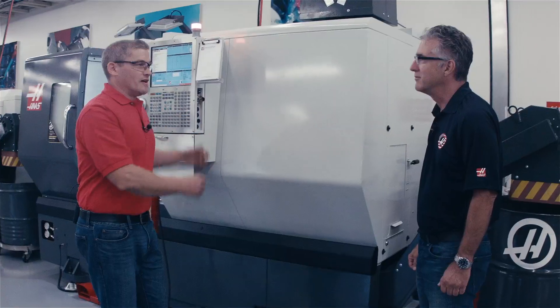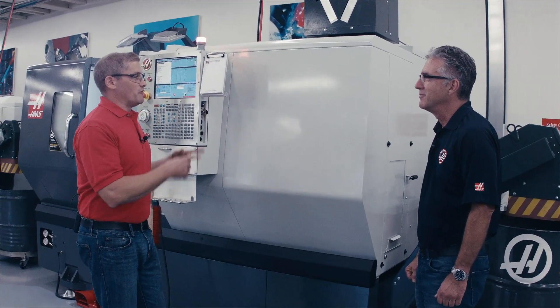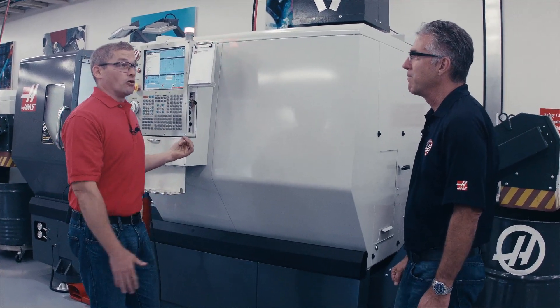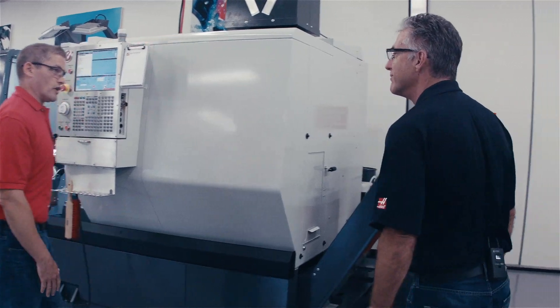So the operator stays out in front of the machine without having to worry about anything — it's just running in the background. You saw earlier I was making this big coolant cloud with this heavy cutting application. Obviously I didn't have the unit turned on. It would be great if we could turn this thing on and run it again and really watch how it works. Yeah, let's take a look at that — I'll go plug it in and you fire up the application.